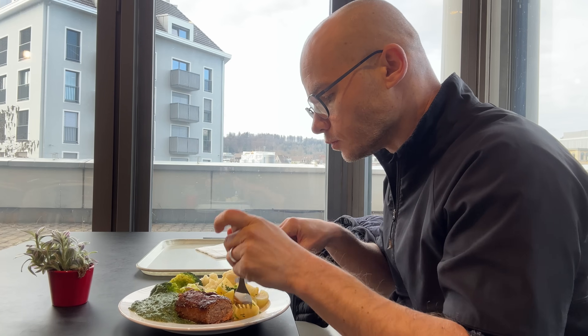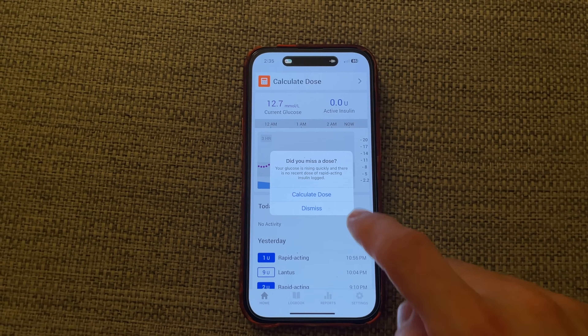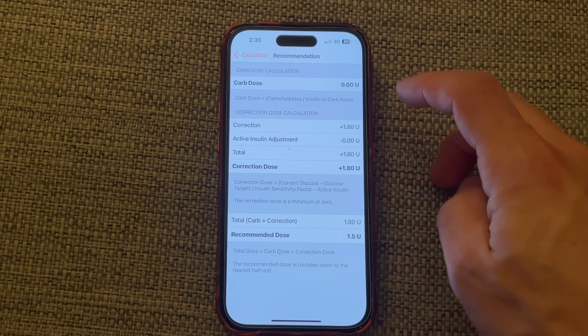Feature number 5: do you ever sit down, enjoy a meal, and an hour later check your CGM only to see your glucose sky high because you forgot to take insulin? Forgetting to bolus and seeing sugar in the 300s is one of the most annoying things about diabetes. But the smart MDI system can help — whenever the app sees that my glucose started to rise but I didn't take any insulin dose, it will notify me. If I missed an insulin dose, the app can help calculate the dose I missed so I can take the insulin right away.